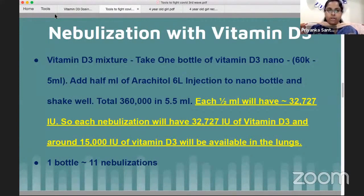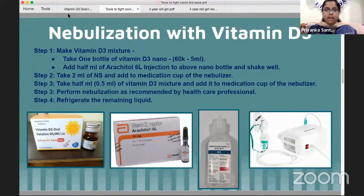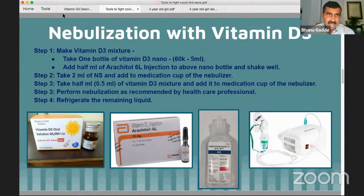That's the Vitamin D3 nebulization. Next is nebulization with hydrogen peroxide. For small children, one or two drops; for slightly older children, two or three drops. For Vitamin D3 mixture, 0.5ml is roughly 10 drops. For small children, two drops; for older children, two to three drops; for teenagers, four or five drops.